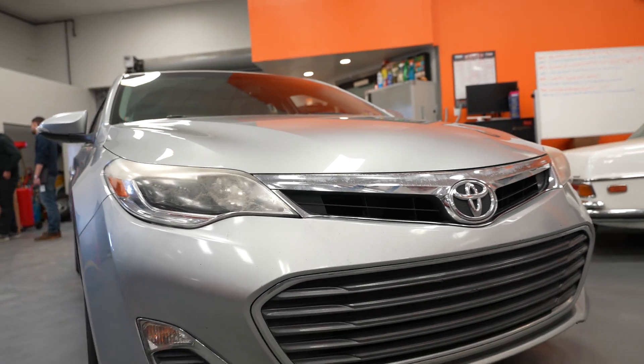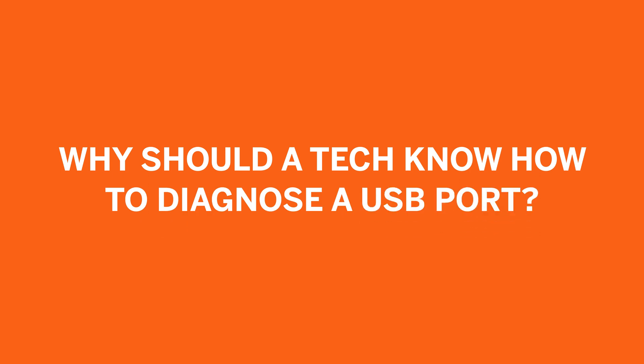That kind of tracks with what we saw. This particular car that came in was a 2016 Avalon — we saw one USB port in there. Your rental car that's a couple of years old probably has a handful of USB ports. Why should a tech know how to diagnose a USB port? New cars have USB ports — all new cars have them. They're going to come into the shop and customers are going to want these things fixed. There's no type of electronics shop you're going to bring your vehicle to for a USB port problem, so we've got to be equipped to handle these types of issues.